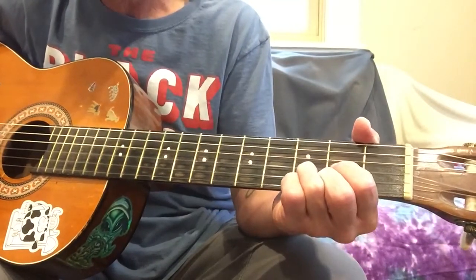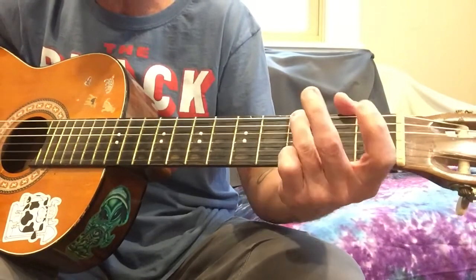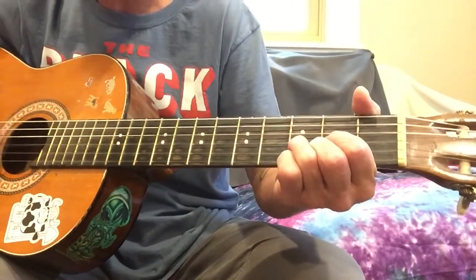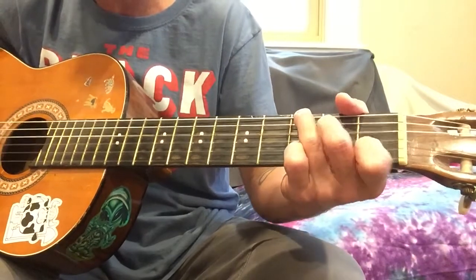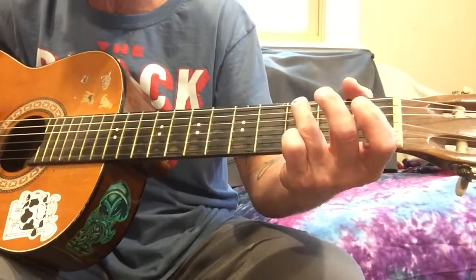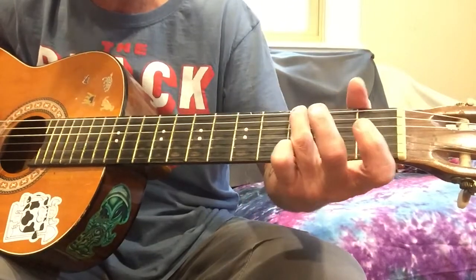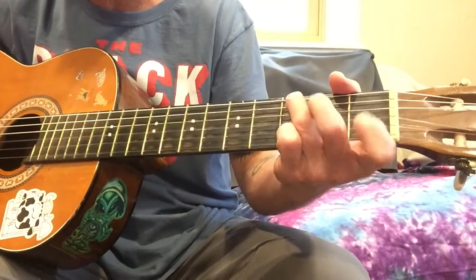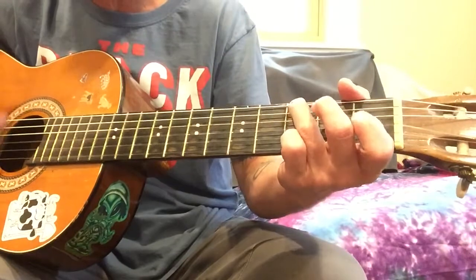We're going to go to a C chord, then up to a G — usually add a little suspension there. Then to a D, C, G. We're going to go to C here, and then to a D, C, G, then to F, F, C — "from your loving cup" — to G, F, F, C — "and I fall down" — drop, and get back to G.